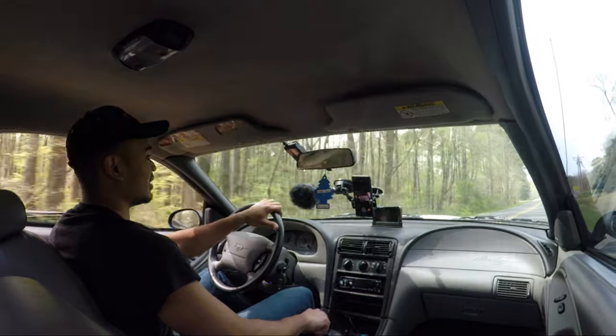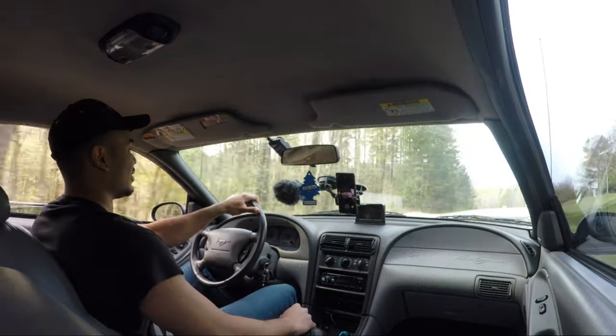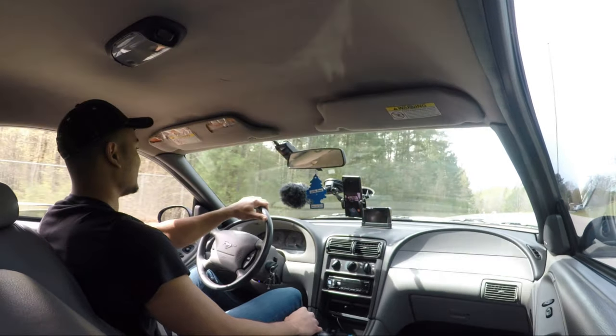I've had them in for about six months now and still no rust on the headers. The paint did burn off within the first 15 minutes though — so there's that.